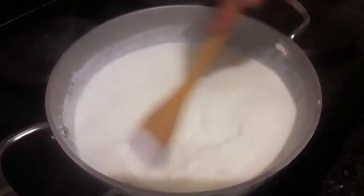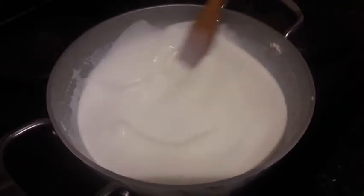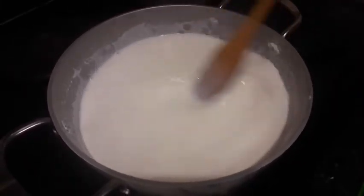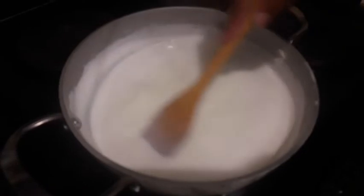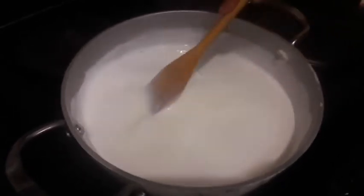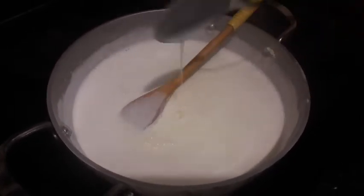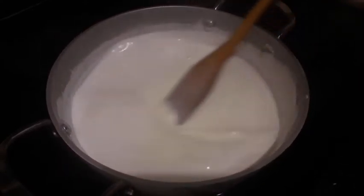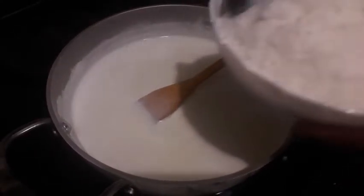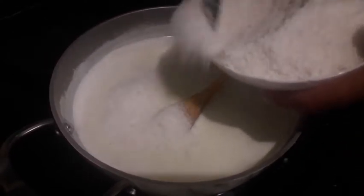Now we're going to stir continuously for about two minutes — keep stirring as it might burn. After about two minutes our milk is looking like this. Remember we don't need to overcook it. Now I'm going to add my coconut — add it in gradually.